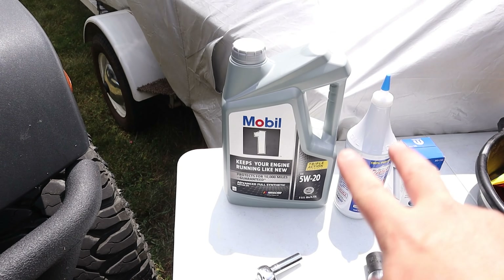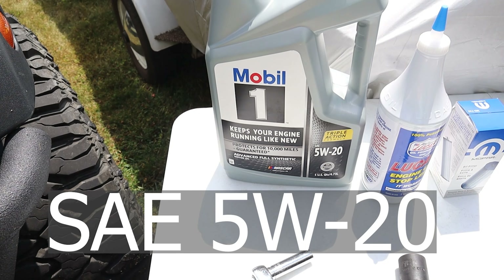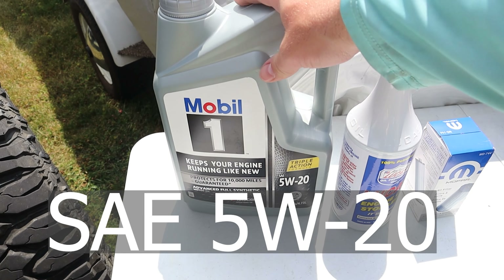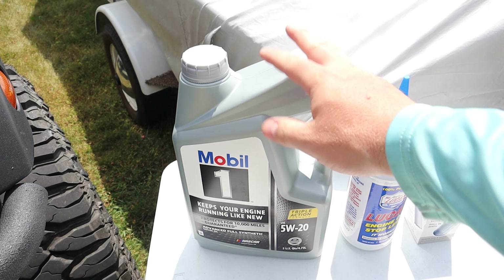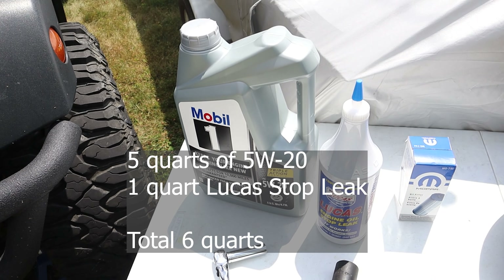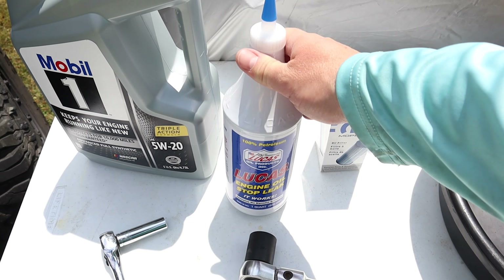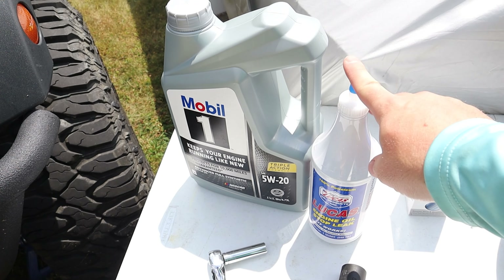First thing, most important, you've got your oil. Mopar recommends a 5W20 SAE oil. I like to use the Mobil stuff — I pick it up from Walmart, pretty much anywhere. Mobil's been great for me. I like to add about a quart extra. You need six quarts total of oil.